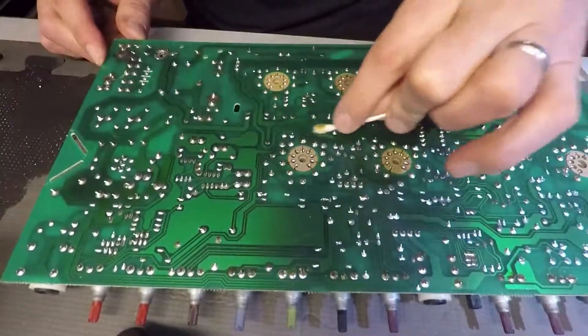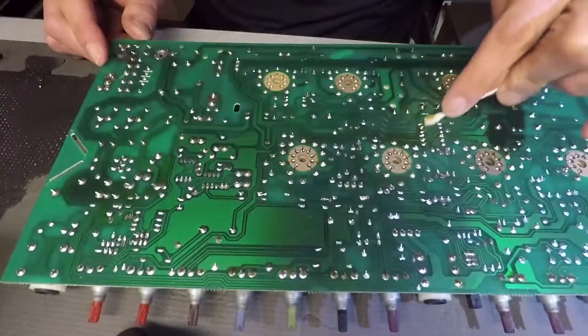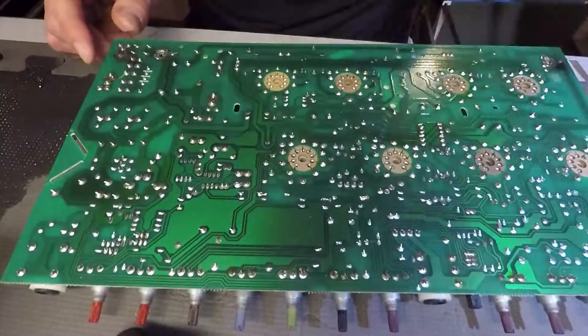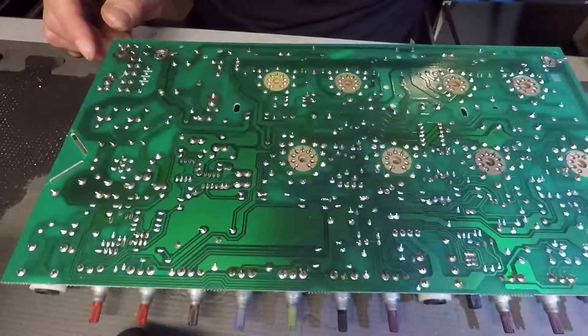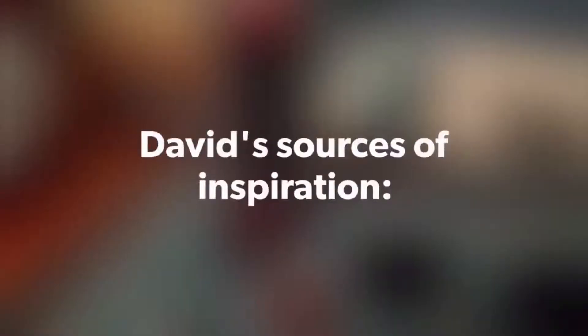Make it nice and shiny — that's the way it should be. Nice and clean. That way the next guy who opens it up goes, wow, this amp's been taken care of. Okay, that's it for now. Dave the Amp Mechanic. I'll see you at the next video.